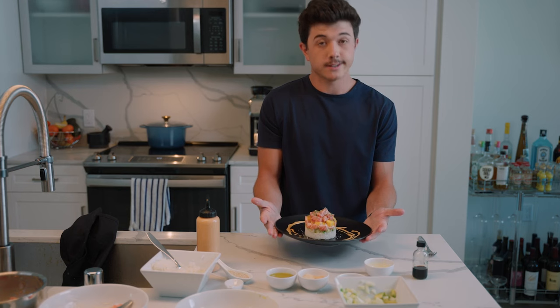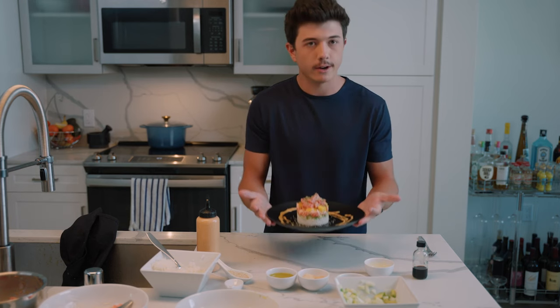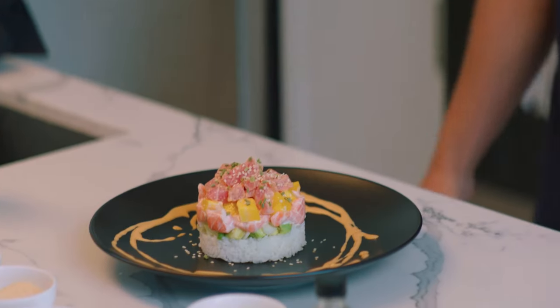I'm going to eat this because I fed my crew steak and eggs and they ate all the food, so now I get to eat this one. There we go — she's beautiful.